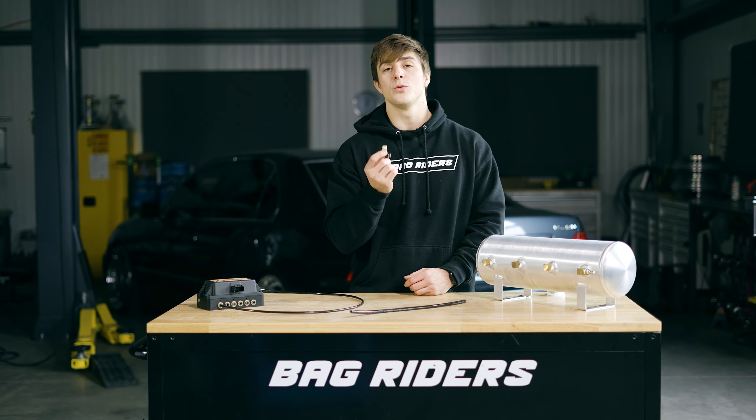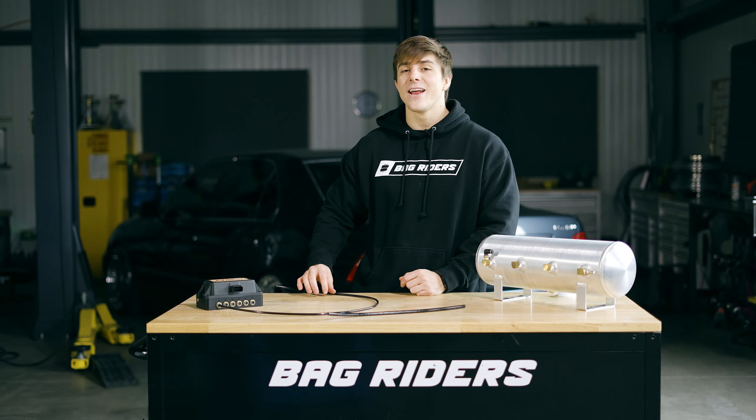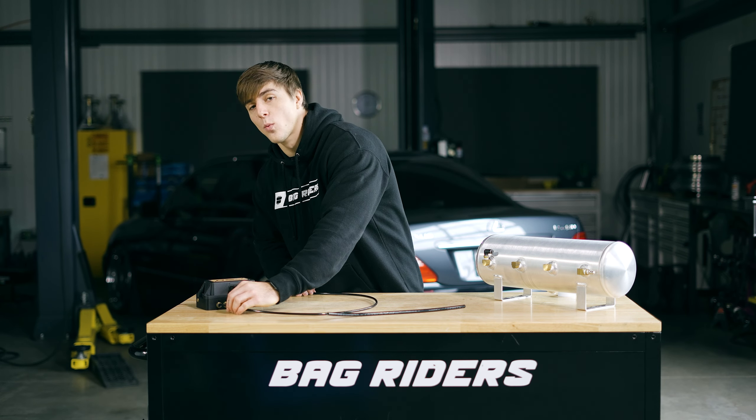First off, if you have an MPT fitting that has not been threaded in correctly — threaded in too tightly or too loose — those will all be causes for an air leak. Additionally, if no thread tape was used, this will also be an issue, because a good enough seal will not be made between the fitting and the port itself.